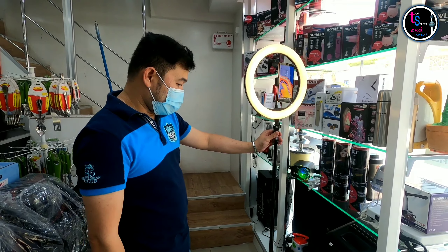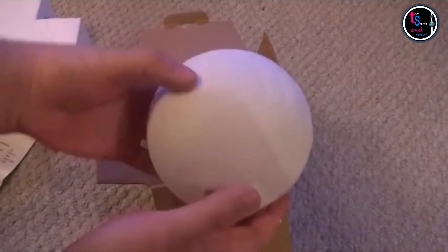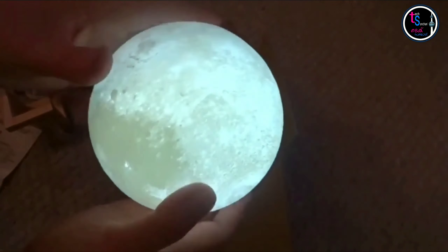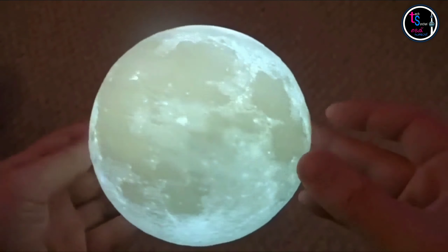Maybe one more thing — I have seen a moon lamp. I'll show you a video for this. Today I'll show you how much to check. That's it.